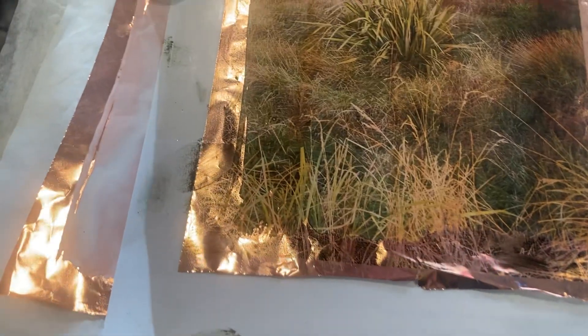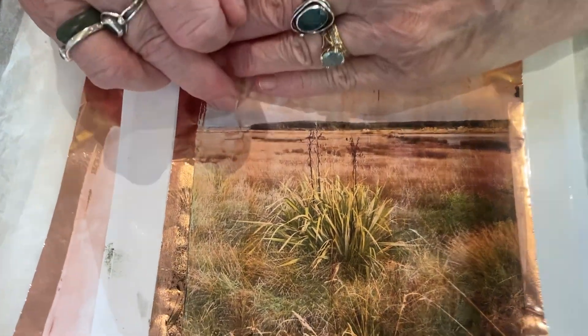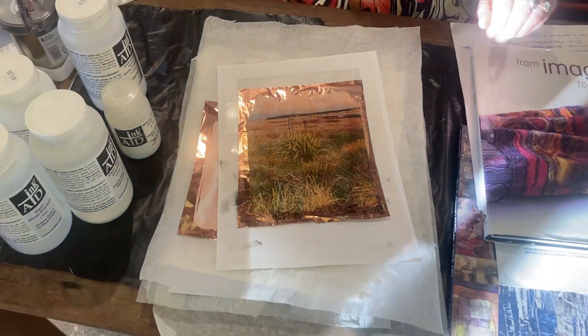We've bought from them a few times and it's probably time to start getting another one. You can see the white up there where the image started — that's how it goes. I hope you found that useful and I'll see you again another time. Bye.